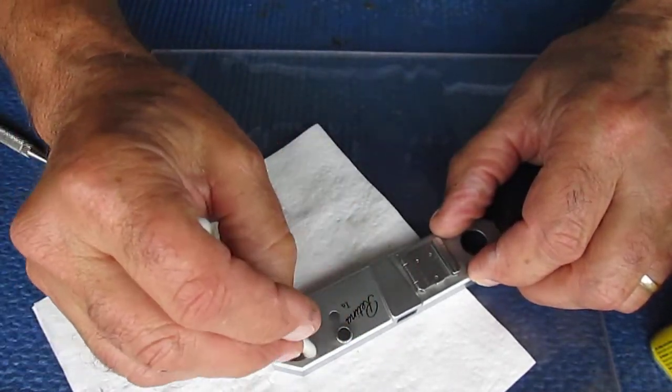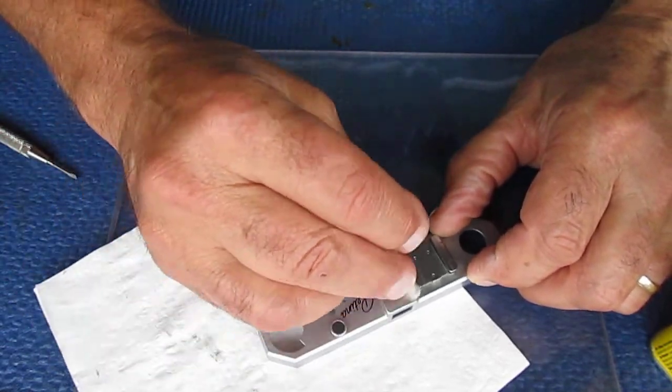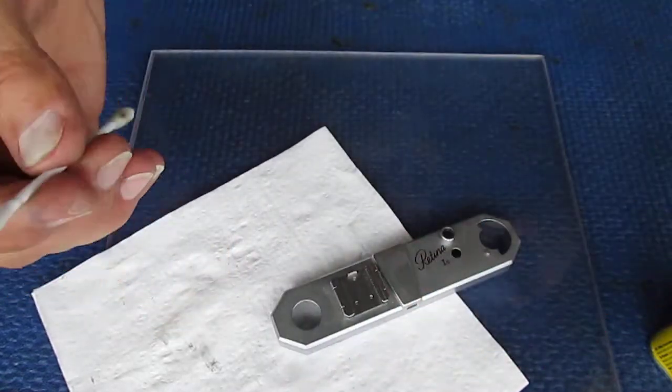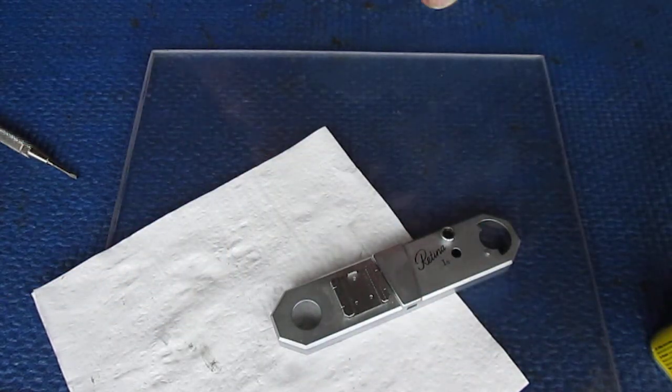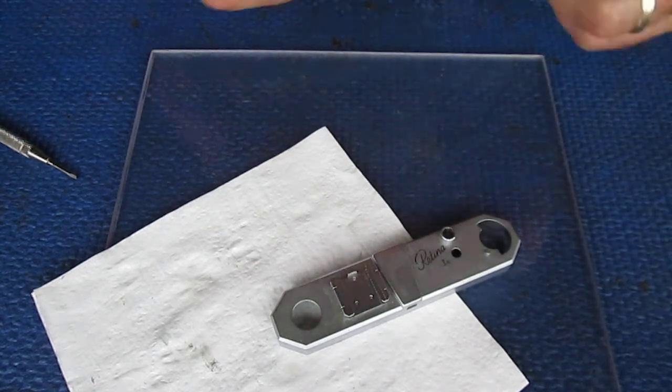We'll just do the top surface. Ronson oil won't damage the paint where it says the brand name. If you use something a bit more enthusiastic, that might — you might lose the paint out of that, in which case it'll just be an empty engraving, right back to the brass underneath.